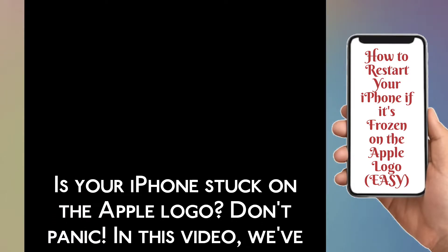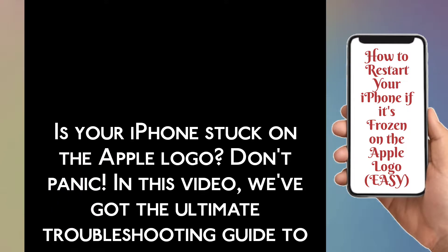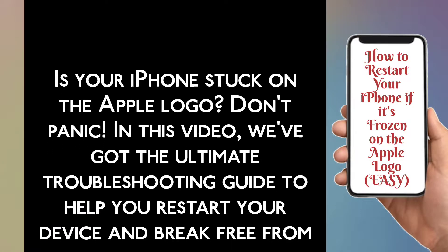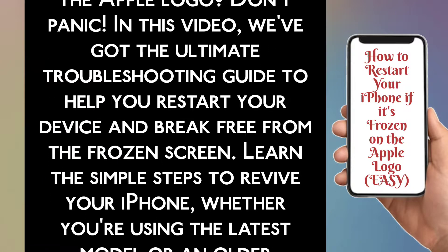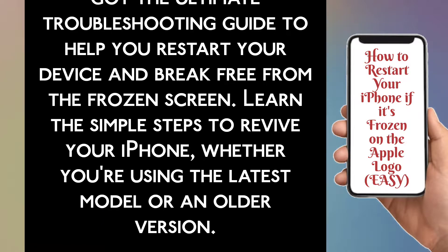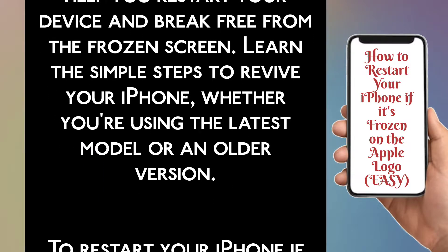If your iPhone is stuck on the Apple logo, don't panic. In this video, we have got the ultimate troubleshooting guide to help you restart your device and break free from the frozen screen. Learn the simple steps to revive your iPhone, whether you are using the latest model or an older version.